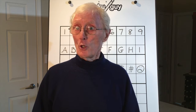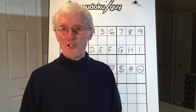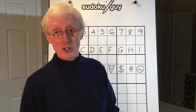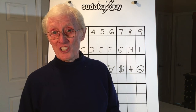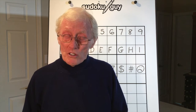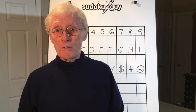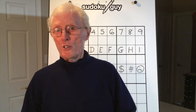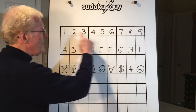A lot of people, when I first talk to them about Sudoku, say 'I never bothered to try it — it looks like you've got to know math, and I was terrible at math at school.' Well, it's got nothing to do with math — it's all logic. And you can actually use other things other than numbers. We find numbers are easier to use to solve the puzzles, but you could use diagrams or letters.